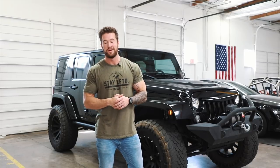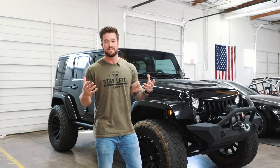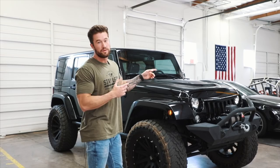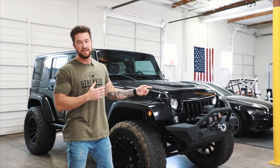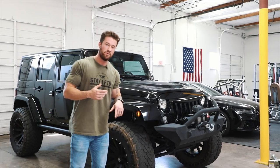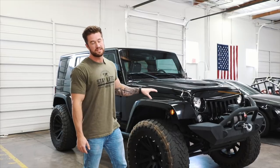That was an awesome way to start a Monday morning out in the desert off-roading. We are back at the Lifted Warehouse now. If you guys have not seen the full review video we did on the RS7, we'll put that link at the end of this video. But today we are going to focus on the Jeep — I'm going to walk you guys around, talk about some of the custom upgrades we've done, and also a few things that have frustrated me about this Jeep.